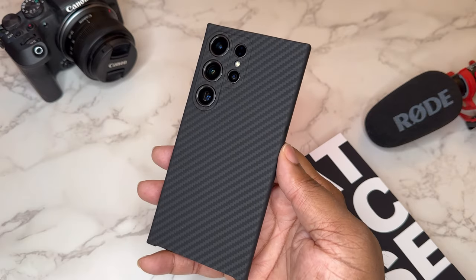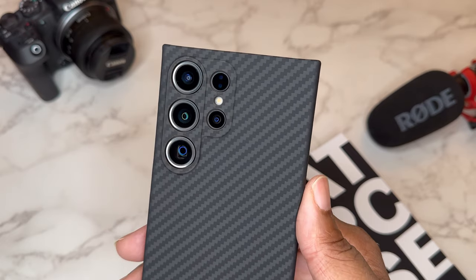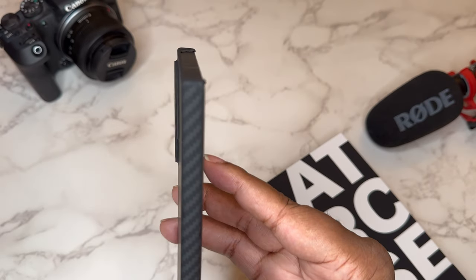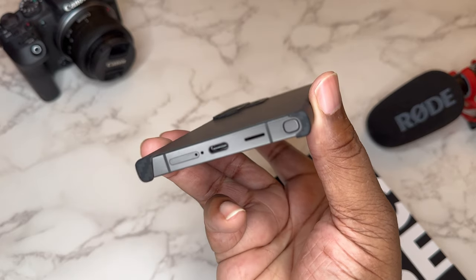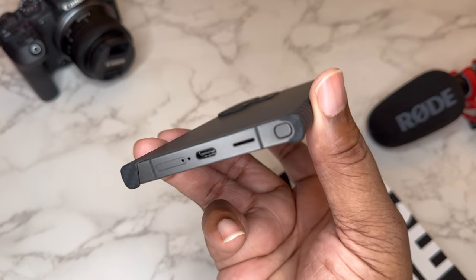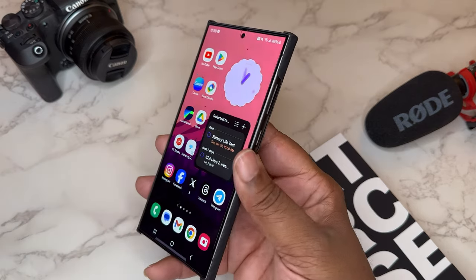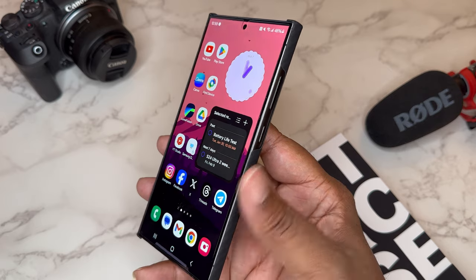This is clean — the 3D texture and individual cutouts for the lenses are really popping through the camera. It's a good looking case. The sides are covered, the top is open, and the bottom is completely open so you can use whatever Type-C cable you want, access your S Pen, and access your SIM card. The buttons offer a natural press.